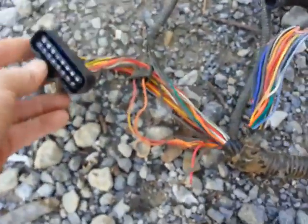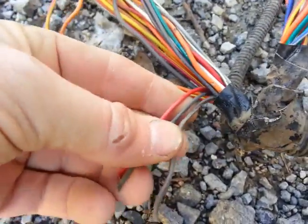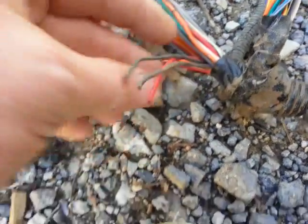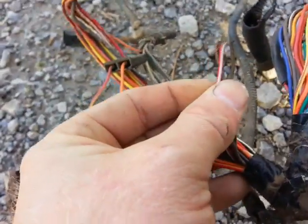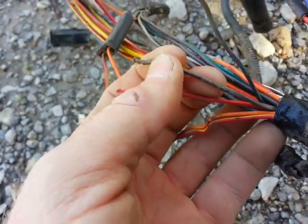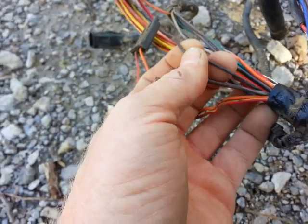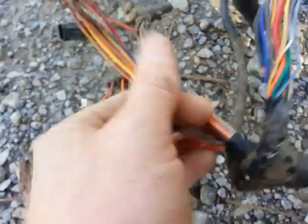On this harness there are three wires that are just cut and missing — I don't know where they go. They appear to be a red with a white stripe, kind of a violet, and what looks like a gray. It's hard to tell.